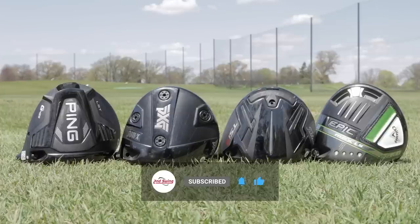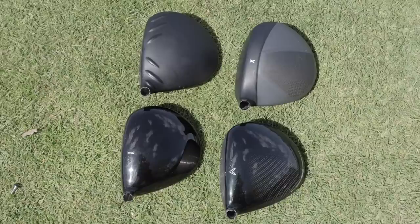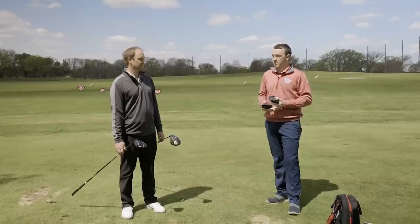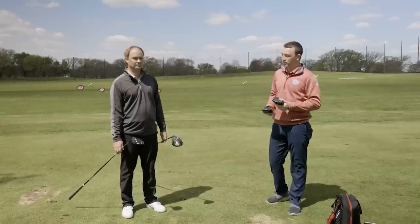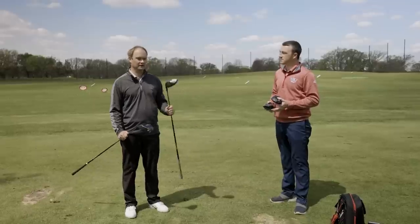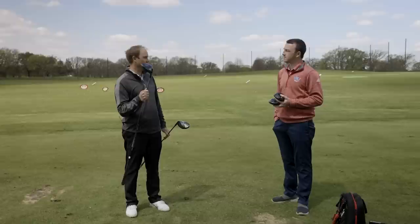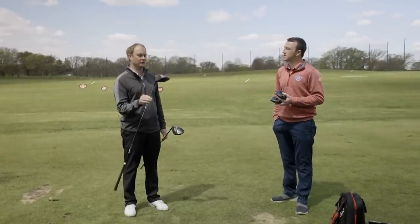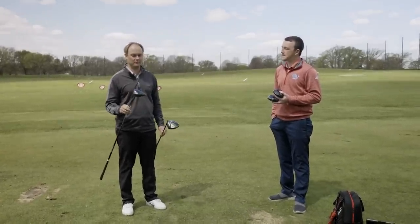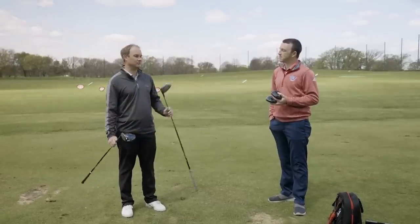We've got the PXG 0811X Proto, Epic Max LS, Ping G425 LST, and the Titleist TSI 3. Thomas, you've been fitting customers into these drivers all year — all really good low-spinning performers. What do you think we're going to see today? The Callaway, the Titleist, and the Ping have been performing extremely well in the fitting bay. We've had some viewers asking for PXG content, so we're throwing in the 0811X Proto. It's also a very low-spinning driver, and hopefully I can hit some high launch and low-spin drives.